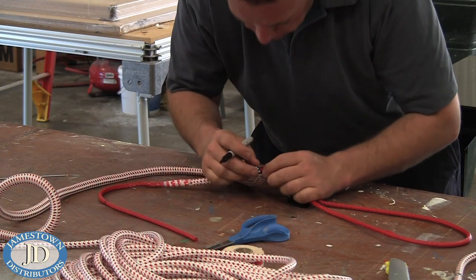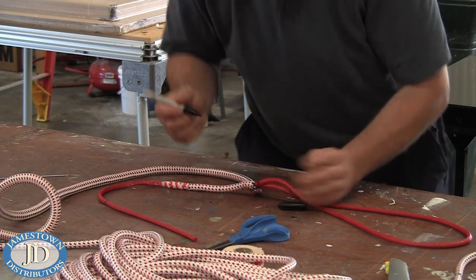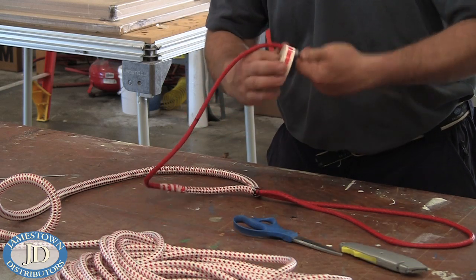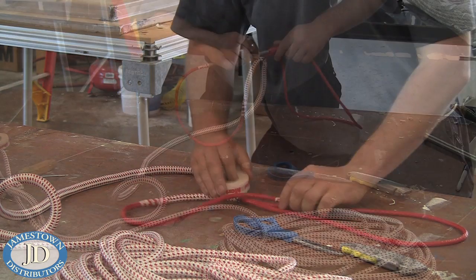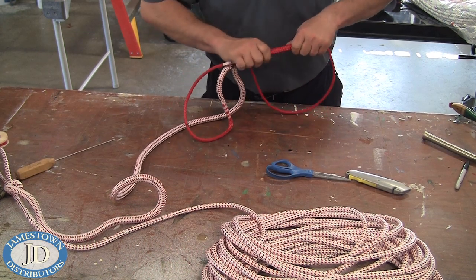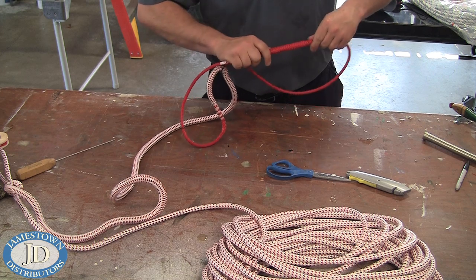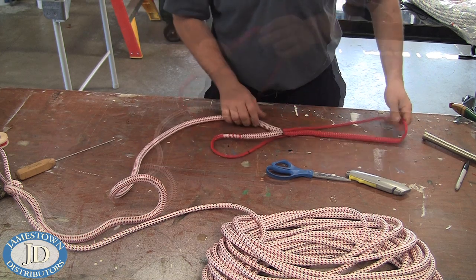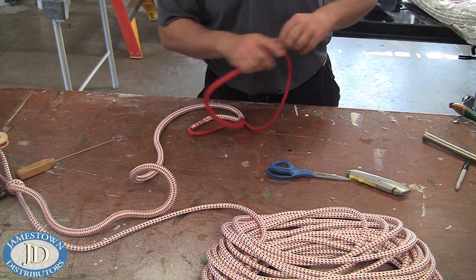Milk the cover that will cover the eye down and mark where the cover stops on the core. Take your FID and tape it to the core. Insert the FID at the mark you just made at the cover-core intersection, and bury the FID until you reach the first mark on the fully exposed core. Exit the FID and continue to bury the core.